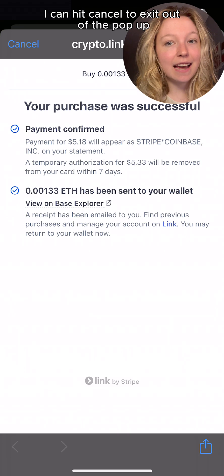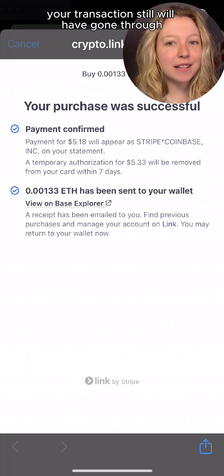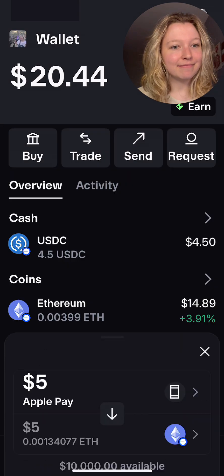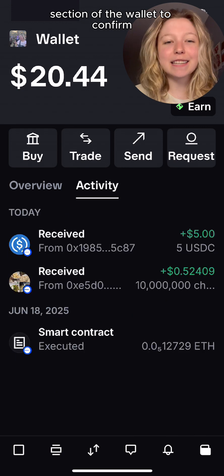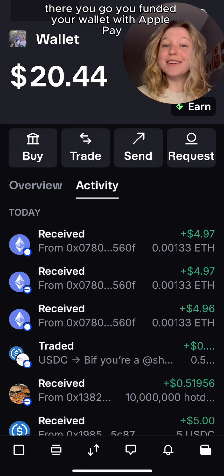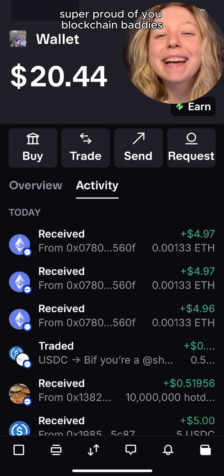I can hit cancel to exit out of the pop-up and return to my wallet. Don't worry, your transaction still will have gone through. Ta-da! My wallet balance went up, and you can even go to the activity section of the wallet to confirm. There you go — you funded your wallet with Apple Pay. Super proud of you, blockchain baddies.